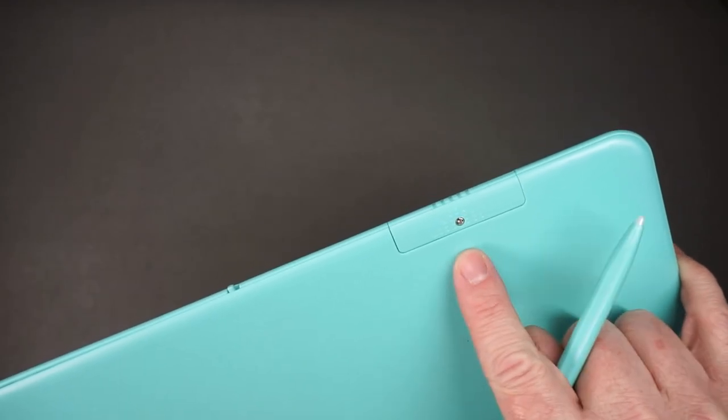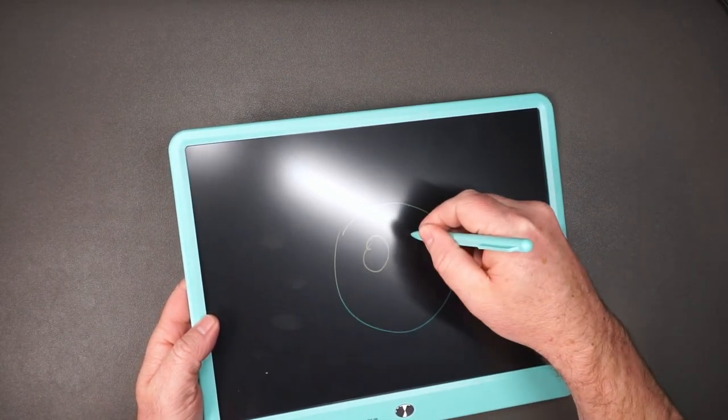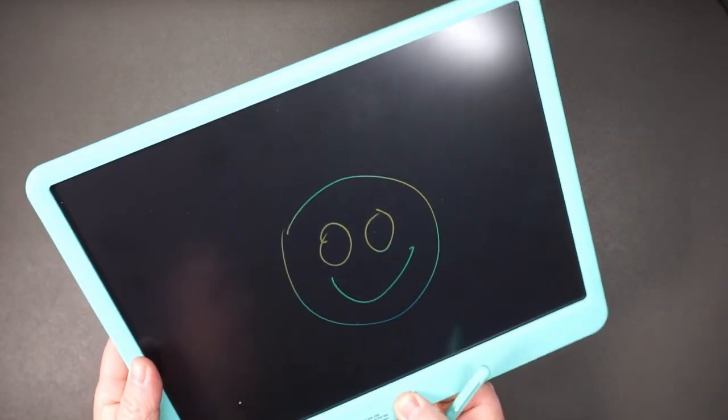At some point you will need to replace the battery — you've got that here. And then if you have a drawing that you really like and you never want to erase it, like for example this amazing smiley face, you can go ahead and lock it here. And now when I press the button, it never goes away.